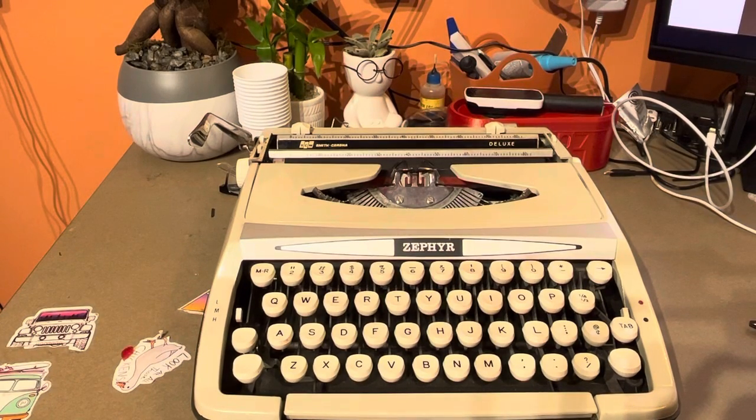Welcome to my desk here at Through the Boon Door. Just got finished cleaning up this beautiful 1960s Smith Corona Zephyr Deluxe typewriter.